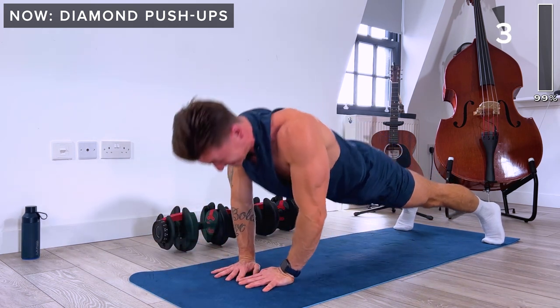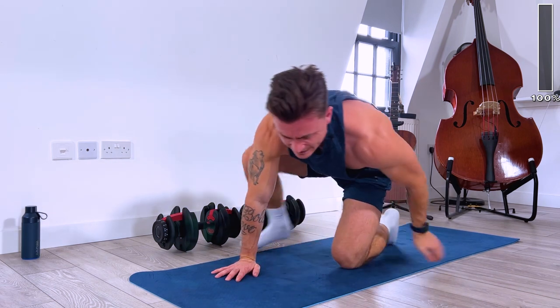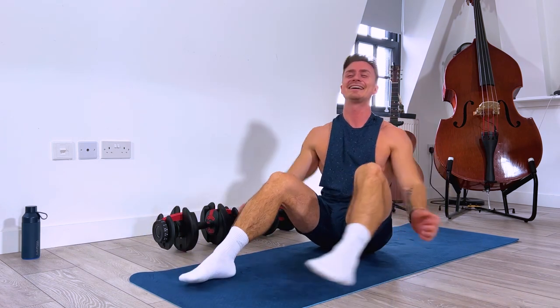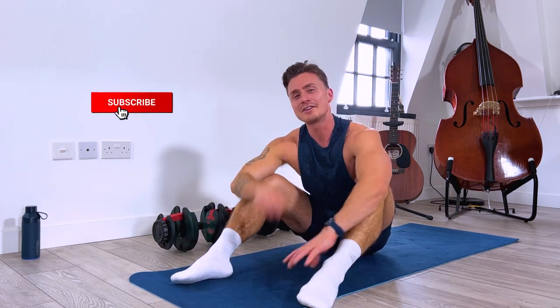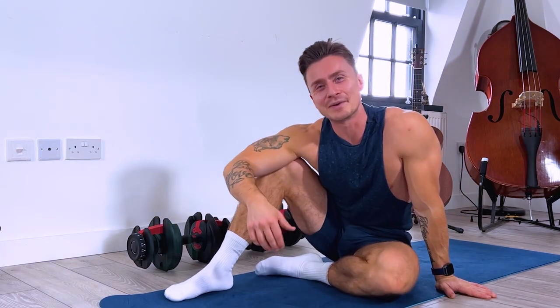Last one and rest. Great job — well done for completing this workout, you absolutely smashed it! If you like this, please subscribe to my channel and like the video. Click the notification button and you'll know every time I drop a new workout. I'll see you guys on the next workout.